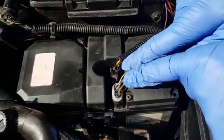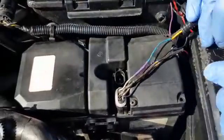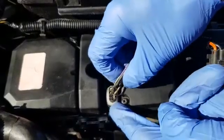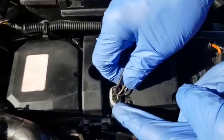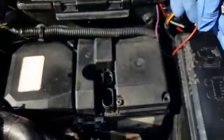The next thing is to remove these two plugs. The first one has a tab on it — push the tab in and pull the plug. The second one is a six-pin plug, which would normally have two tabs on it. This one is actually broken, but it still works. Normally when you remove this plug, you'll find two tabs and you press the tabs in and pull it off.